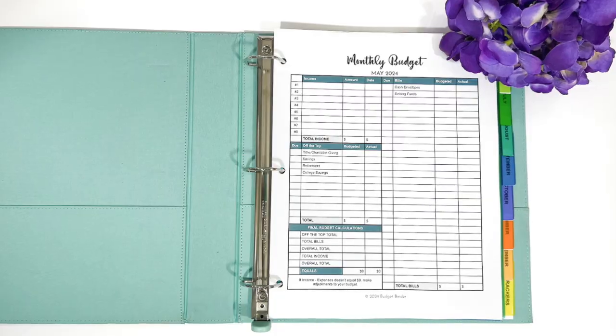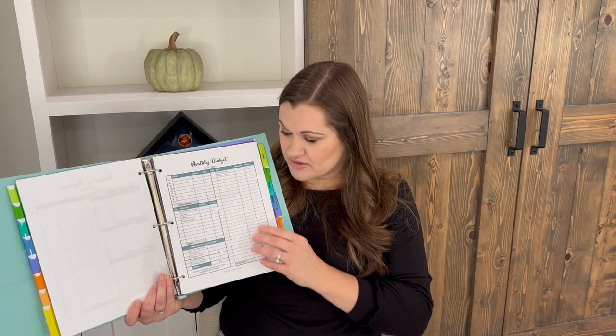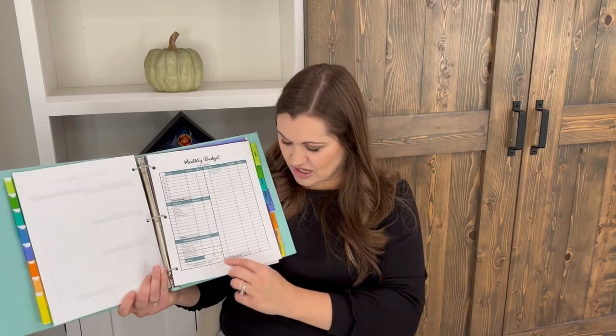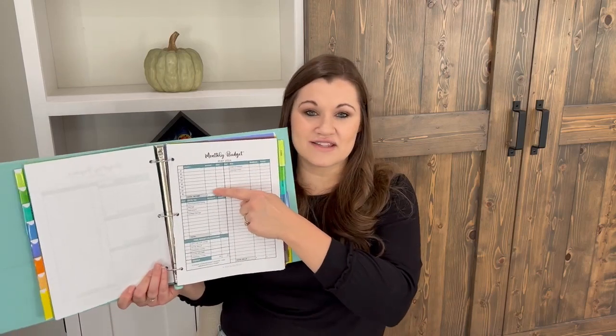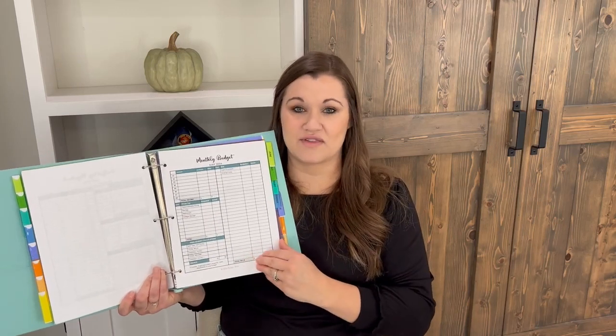The next form is if you want to budget monthly. It's set up similarly except you don't have the checking account balances — you're trying to spend every penny you bring in. That's Dave Ramsey's zero-based budget: if you bring in $5,000, you want to allocate $5,000 somewhere, whether that's retirement savings, your savings account, or an emergency fund. It doesn't matter, but you're telling your money where to go rather than just letting it float away, which is what happens without a budget.